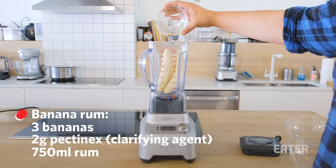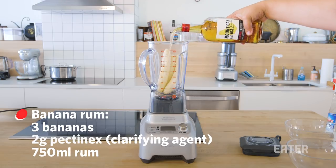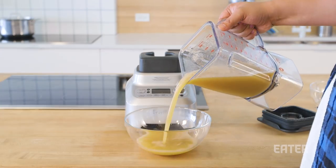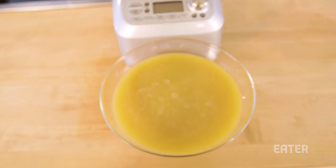We're going to test it with making a thick sludge of bananas and rum to see how effective it is on kind of this long pass. The goal here is to make a crystal clear banana rum out the other end.